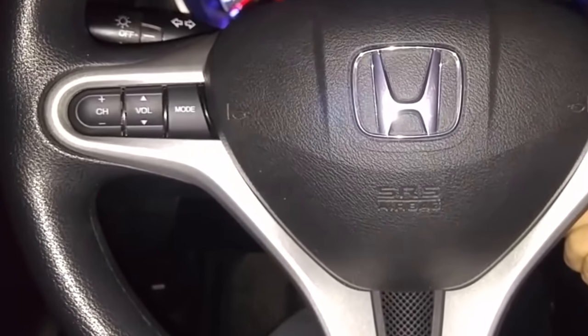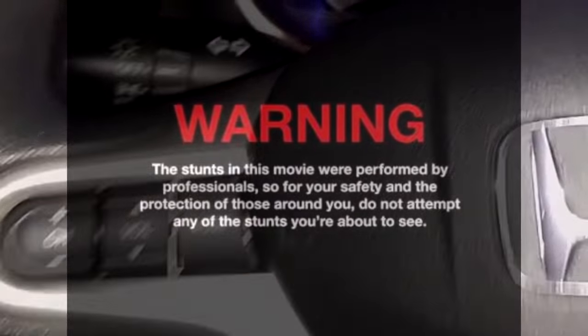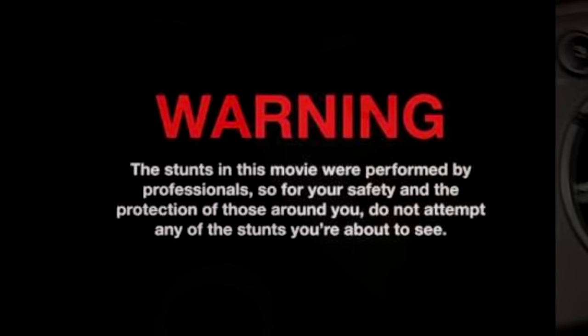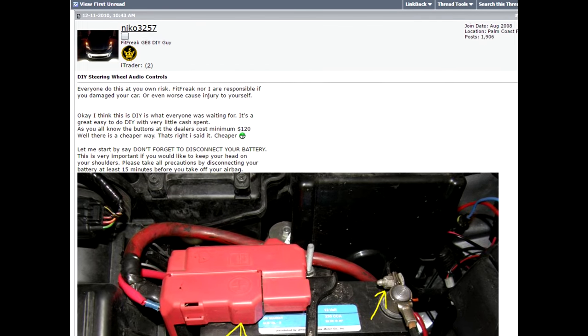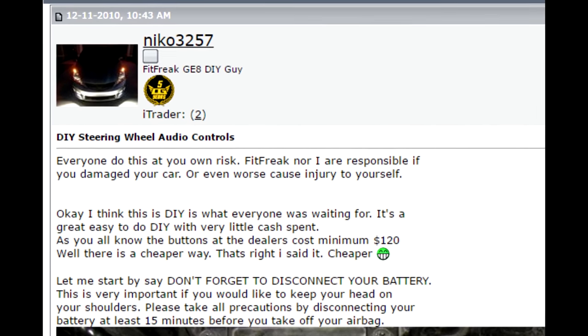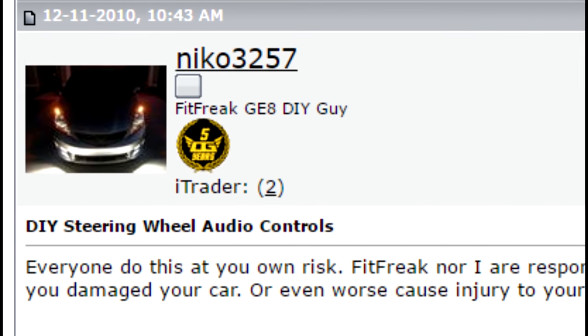Let me show you how I added steering wheel controls to my base model Honda Fit. Like all DIY tutorials, this is just me telling you what I did. Your results may vary if you decide to try it, but that's on you if you mess your car up. The procedure I used is an adaptation of what Nico3257 on the Fit Freak Forum came up with, so credit really goes to him. I've just adapted it a little bit to try to make it easier, at least for me.